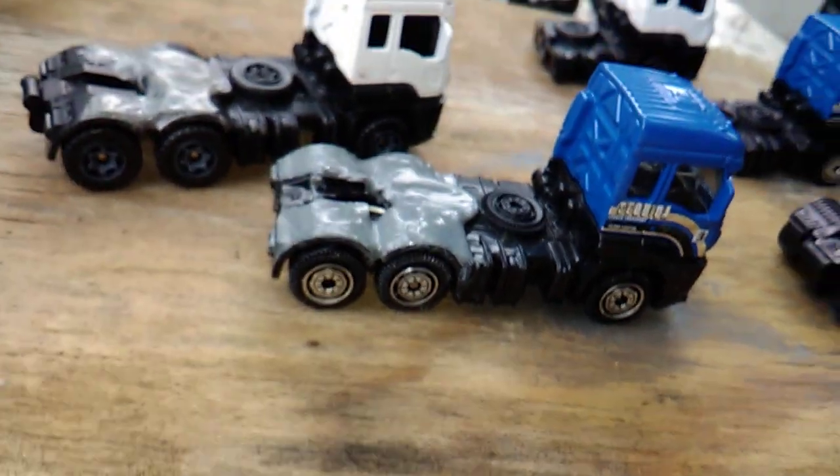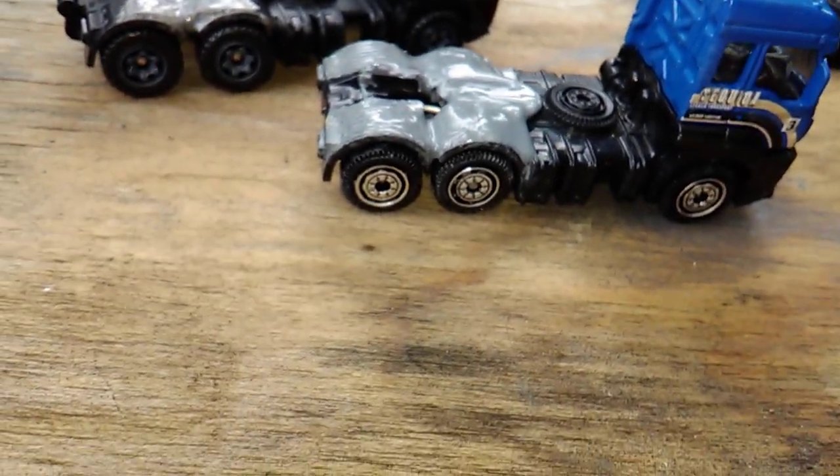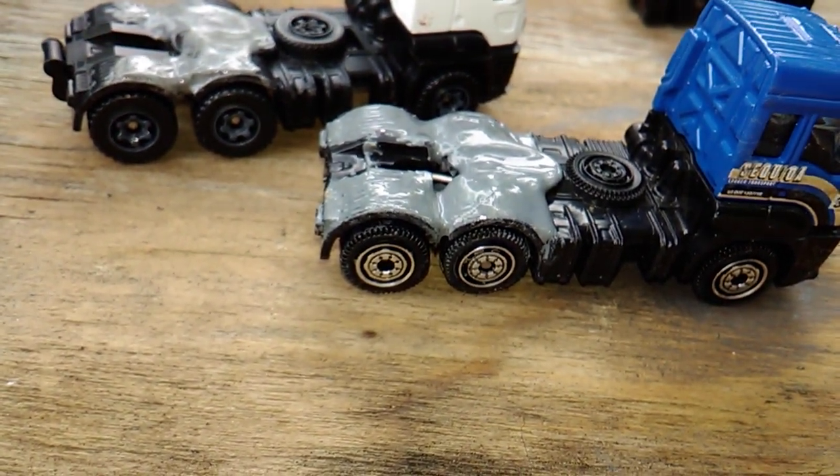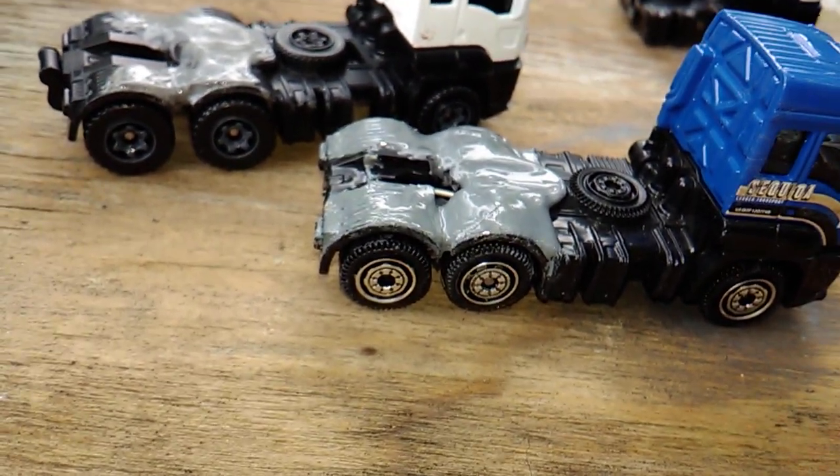That's my little customizing in progress. So I'm going to get on out of here. We'll catch y'all a little bit later. This is Mike, and I'm gone.